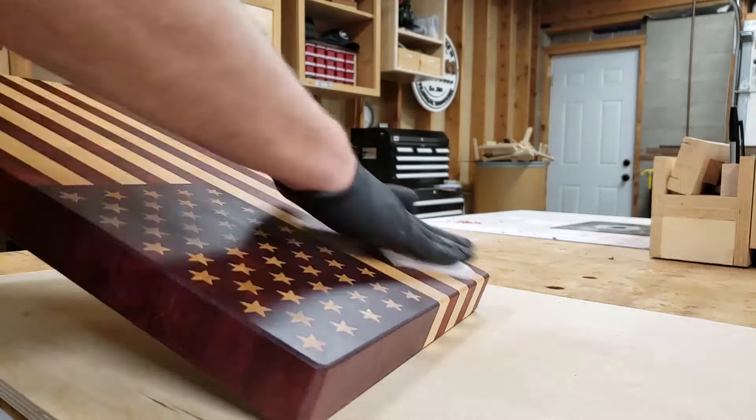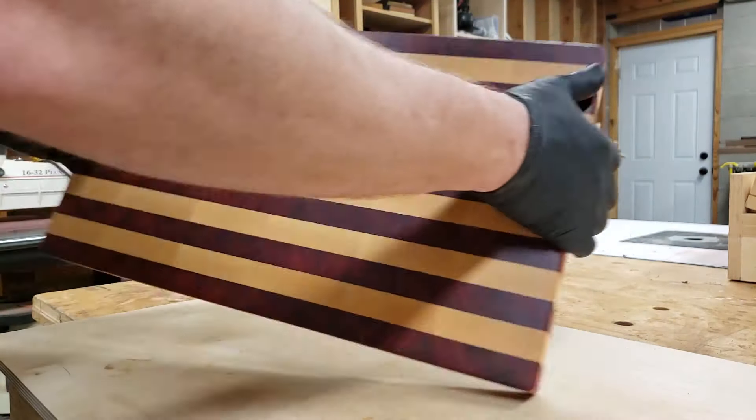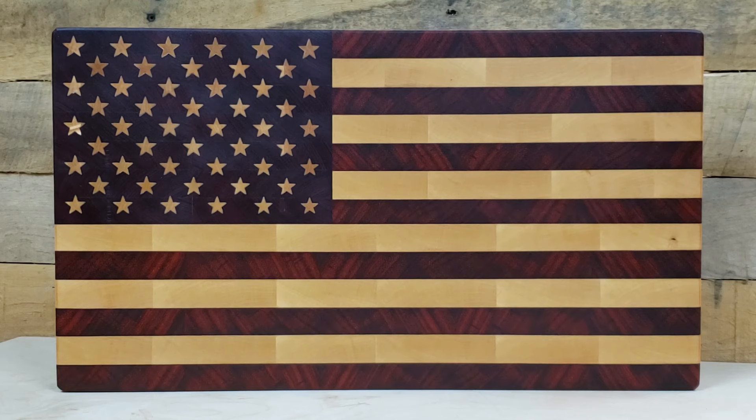Then buff on a coat of wax to give the board a nice soft sheen — and there you have it, a US flag end-grain cutting board. Hey guys, I hope you really enjoyed this video and most importantly, I hope you learned something new.